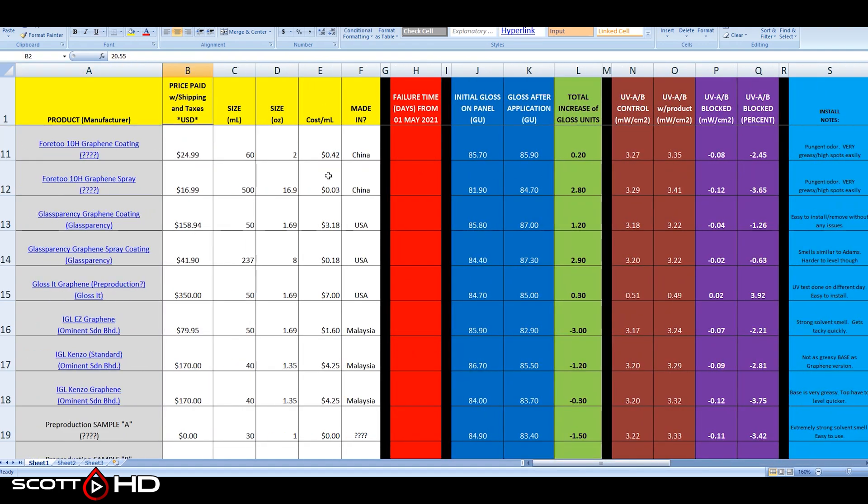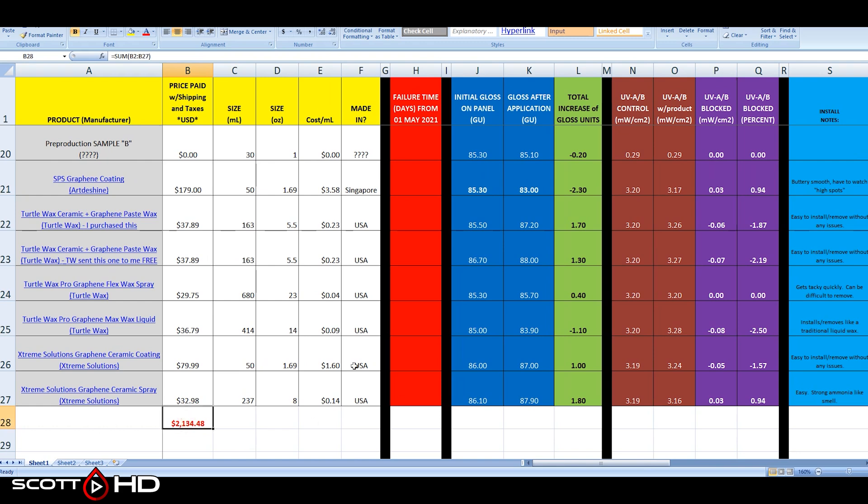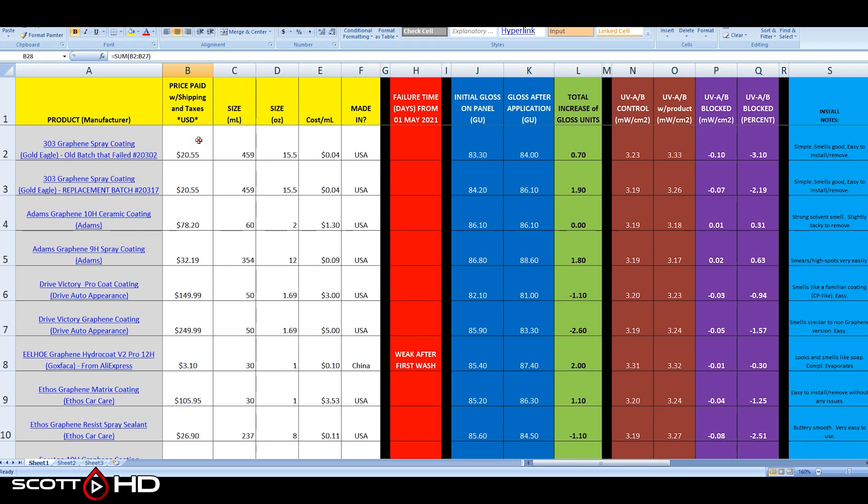I also have a really cool spreadsheet with detailed information about each product — the chemicals from the SDS and the failure time of each product. Each product name is also a hyperlink so you can click on it and it'll take you to where you can purchase them, either through Amazon or through the manufacturer's website.